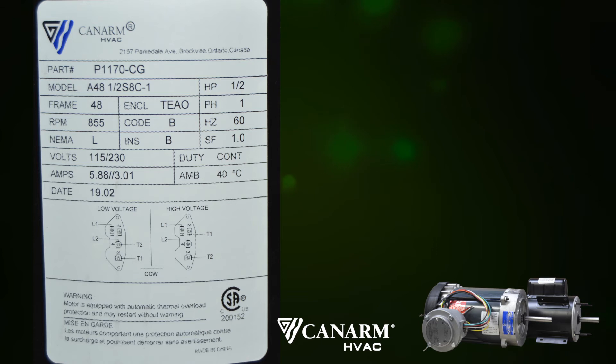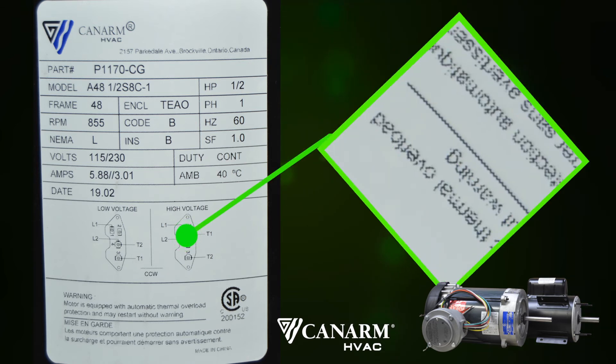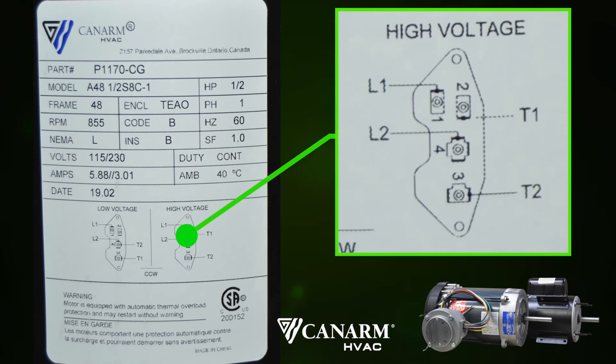Now let's look at the high voltage hookup for 230 volt single phase on the right side of the label. L1 and L2 will be your leads. L1 is hot connecting to terminal 1. L2 is also hot connecting to terminal 4, leaving your ground wire to connect to the ground screw on the motor housing.